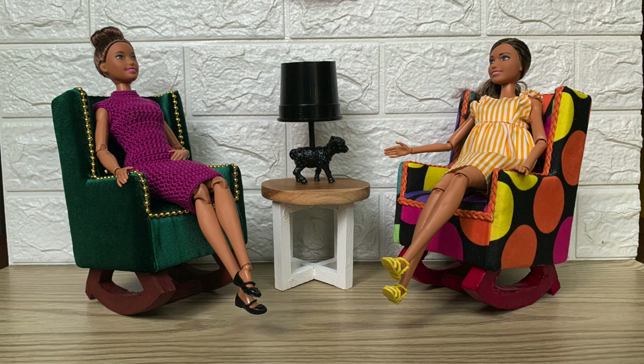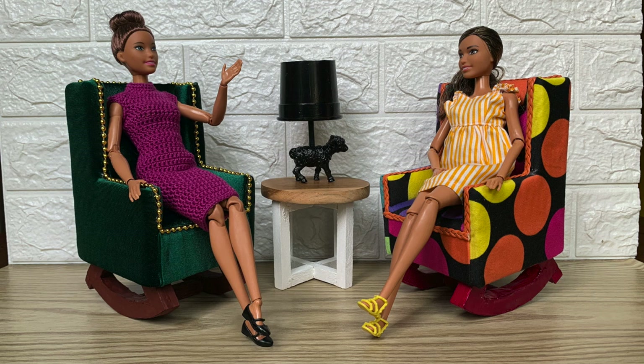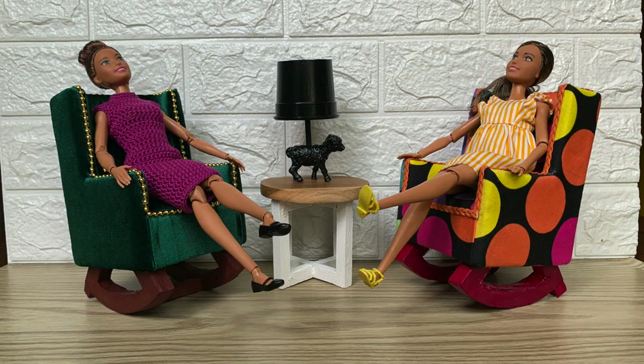Do you think we're too young for a rocking chair? Of course not, we're never too young for a rocking chair. Let's rock! Yeah!